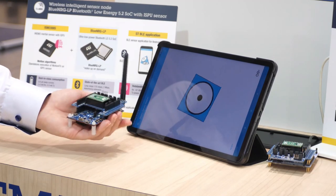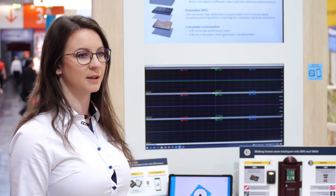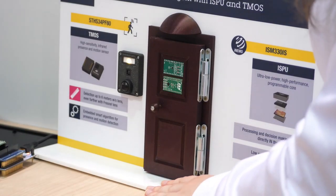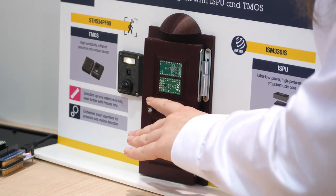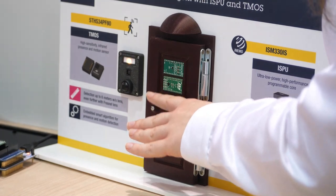The other demo is showing how it is possible to monitor the state of the door. The ISPU detects if the door is open or closed, and if it detects the open state it is indicated by LED blinking and a red indicator.